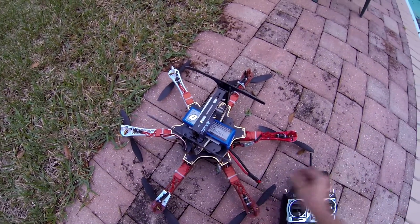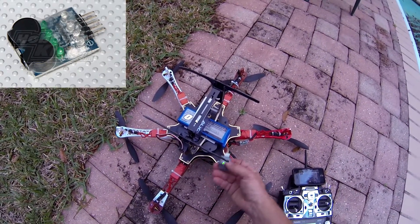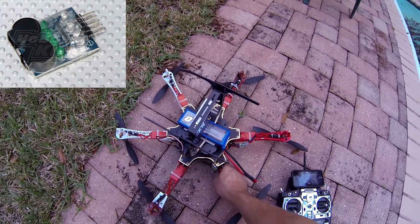The only other thing I've got on here right now is a simple battery alarm.